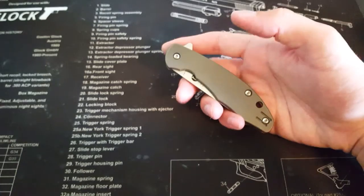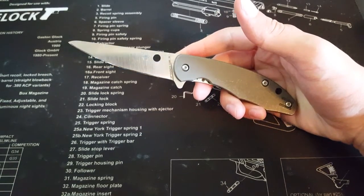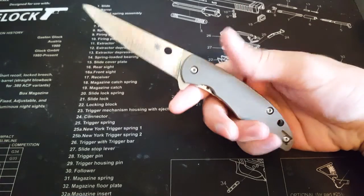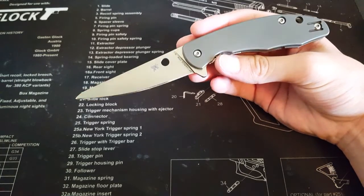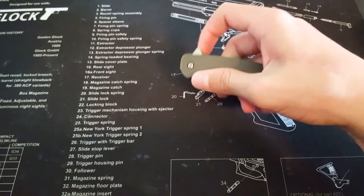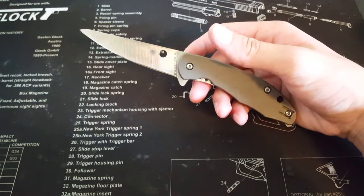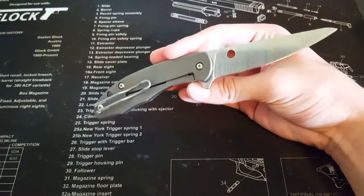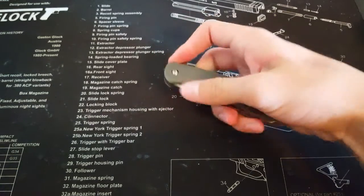This knife was released, I think, at the beginning of this year, and I'm actually surprised that it has not gained a lot of popularity. To me, this is a great EDC ball-bearing flipper that is reminiscent of the ZT-0450, which I have owned, and in my review I may compare this to the 0450 a little bit.